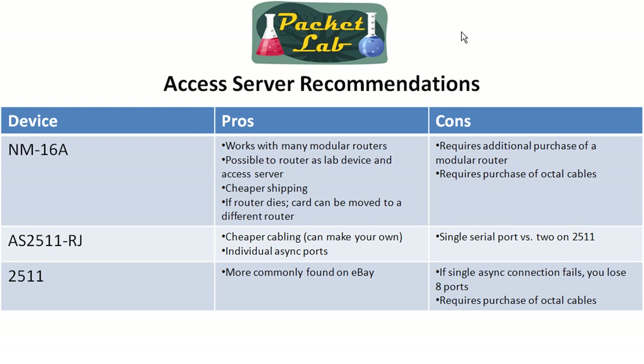The downsides are that it does require the additional purchase of a modular router to put the network module into, and with the network module you are going to have to buy octal cables — at least two sets, which will realistically run you another $60. But since the price is pretty much the same, this is my top recommendation: get the NM16A. With modular routers you can also throw in cards for wide area network access, and you don't have to use an AUI converter to get Ethernet running. So for something you're going to use for remote access, the NM16A is probably your best bet.